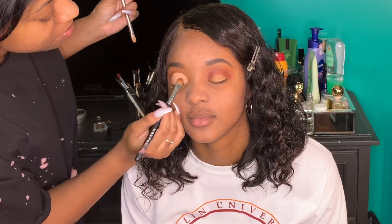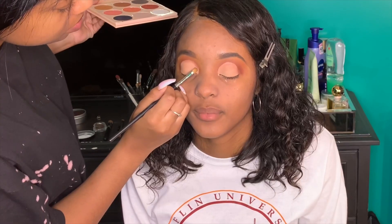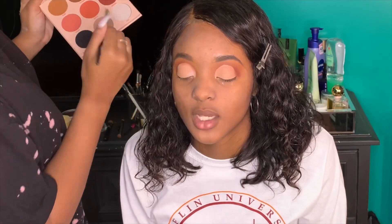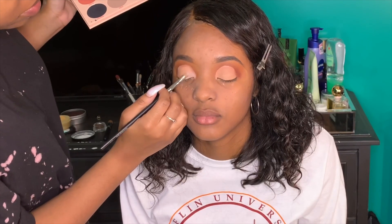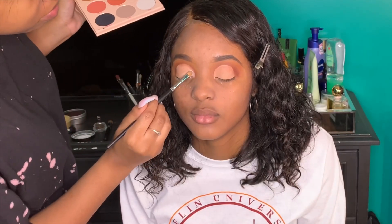I set that with the Sacha Buttercup translucent setting powder — the white one. Bet y'all didn't know they had a white one! Then I went back into the Warrior 2 palette and took the white shade called Zazz, putting that all over her cut crease area.